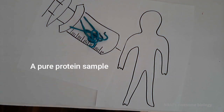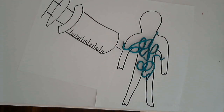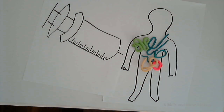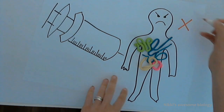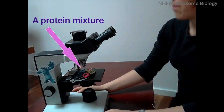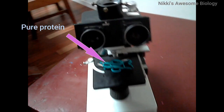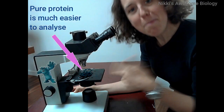Why is a protein mixture a problem? If we wanted to treat someone with a protein of interest — for example, diabetic patients with the protein insulin — we only want a pure sample of insulin. If you started injecting diabetic patients with a bunch of other bacterial proteins, it could lead to some really serious problems. Even aside from therapeutic uses, if we just wanted to investigate the structure and function of proteins, for example with X-ray crystallography, it's a lot easier if we've got a pure sample of protein.